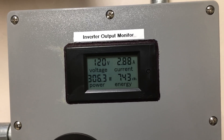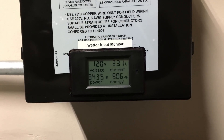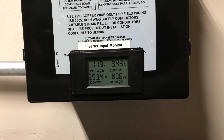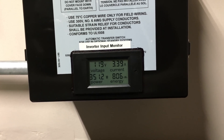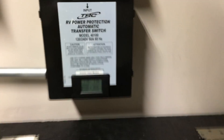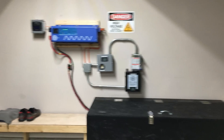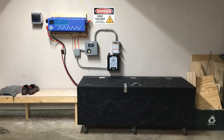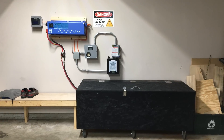On the input side — this is coming from the utility to the inverter — we have 120 volts, 350 watts, and about 3.3 to 3.4 amps. That's because the inverter is in float right now to keep the batteries fully charged. It constantly charges the batteries, tests the voltage, charges them again, and makes sure everything is operating properly.